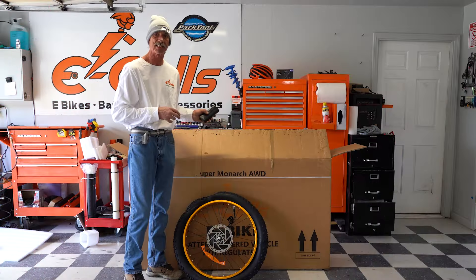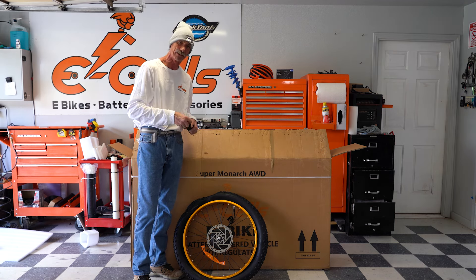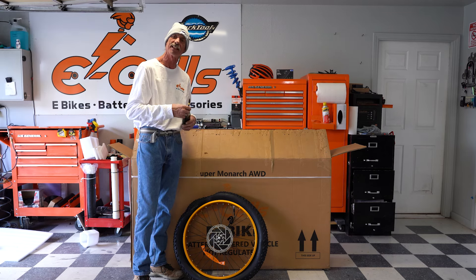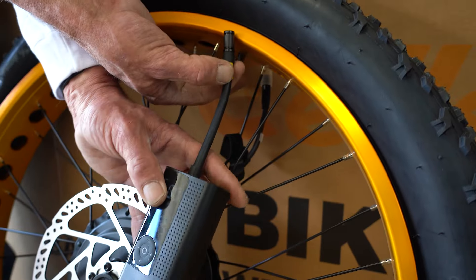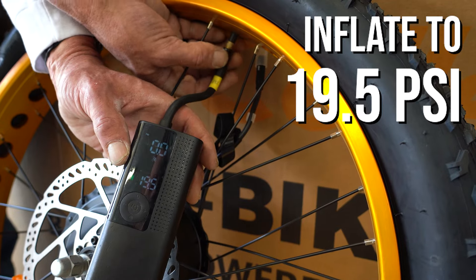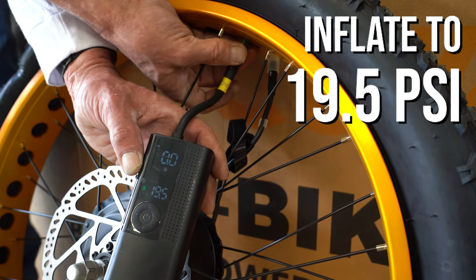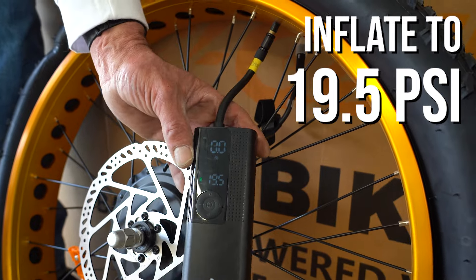We've started unpacking all of the accessories and we have the front wheel out. Since that's one of the first things that come out, this is an ideal time to get the front wheel inflated as you go through and unpack the rest of your bike. We're going to use the eSales cordless air pump. I have the air pump set at 19.5 PSI for this particular tire. Hook it onto the valve stem, hit start, and this will automatically inflate and cut off when it reaches proper pressure.